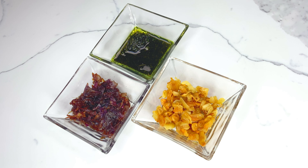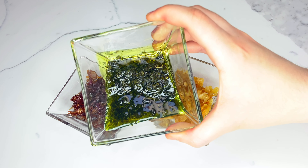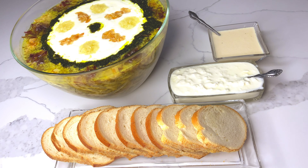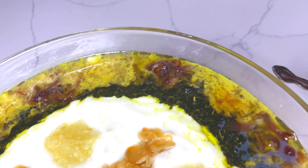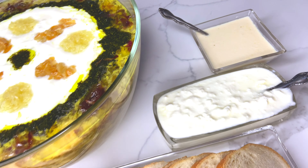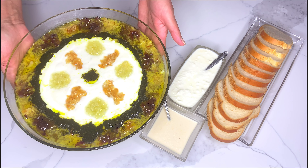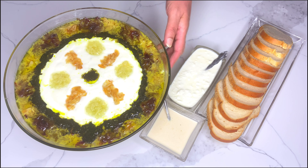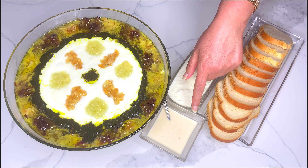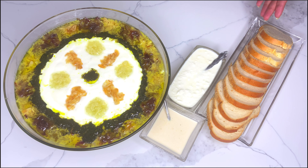To garnish my soup, I'm using some fried cloves of garlic, mint sauce, fried onions, and yogurt. My Persian noodle soup, or Ash-e Reshteh, is ready to be served. I'd like to serve this dish with some kashk, yogurt, and slices of bread on the side, but of course you can pair it with anything that you prefer.